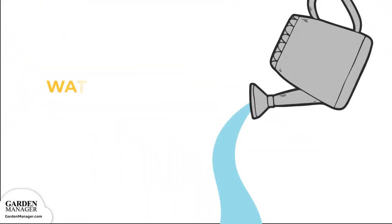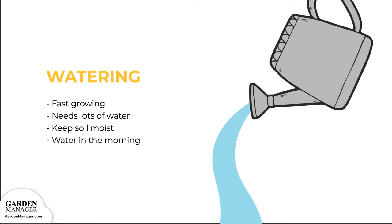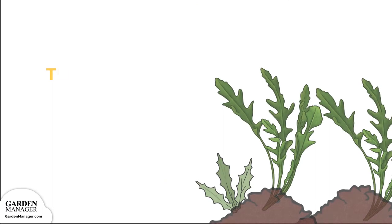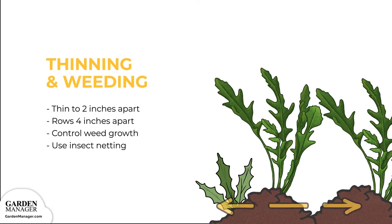Arugula is fast growing, so it needs a lot of water. Directly after sowing or transplanting, give the plants a nice drink. Then keep the soil moist throughout the growing period. Water arugula in the morning, because this gives the water some time to soak into the soil without evaporating too quickly. Also thin the seedlings so they can reach the ideal spacing of 2 inches apart, in rows that are 4 inches apart.